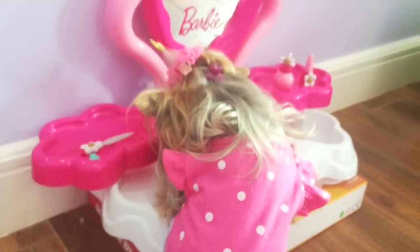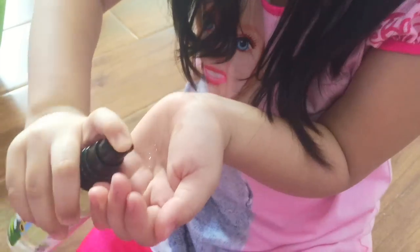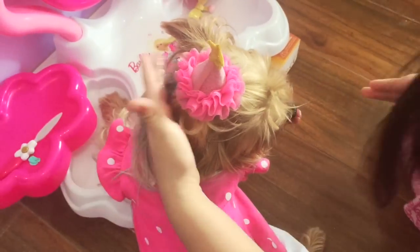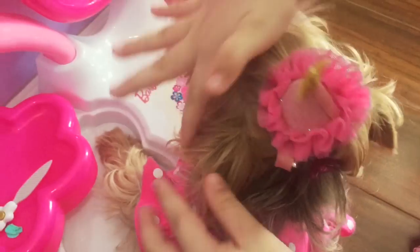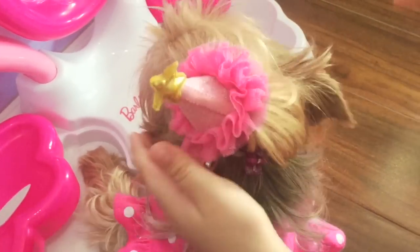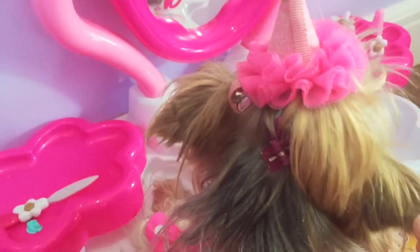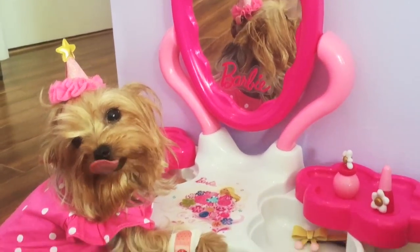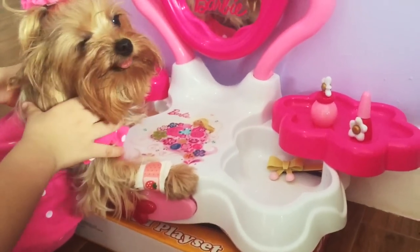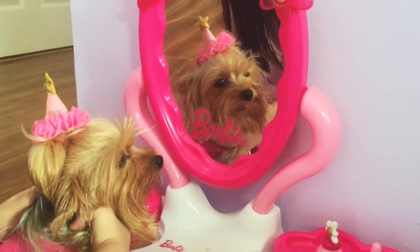This will make Jersey's hair softer and shinier. Jersey, why don't you look in the mirror? I don't think Jersey's impressed with her look. Don't you like your new look?